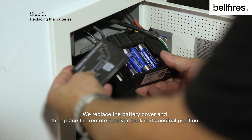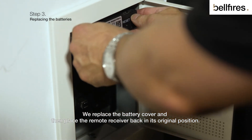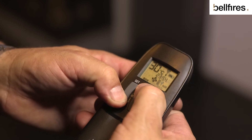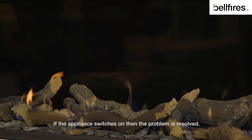We replace the battery cover and then place the remote receiver back in its original position. We can now test whether the appliance switches on. If the appliance switches on, then the problem is resolved.